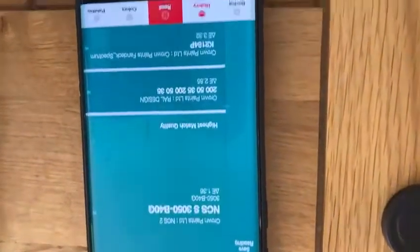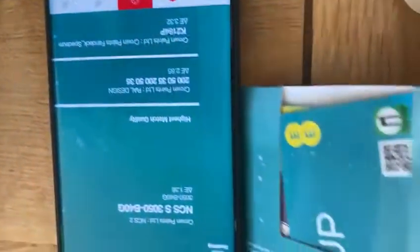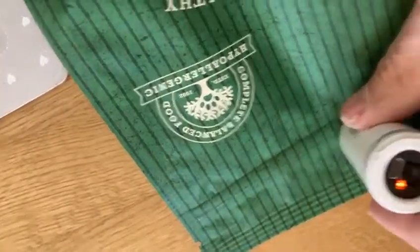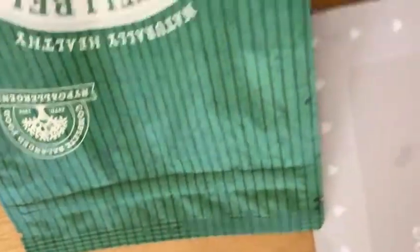There are the colours that have come up. You might not see as well on the camera as you can. So hold that there. And here we are. These are the colours.